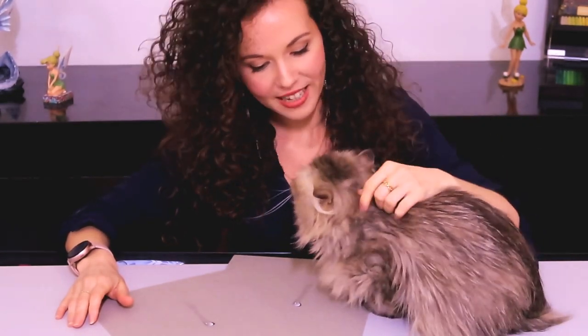Hey everyone, I wanted to make a short tutorial on how to draw with both hands. I was thinking of drops of water because it's very easy and simple to try — you just draw the same thing with both hands. It's very simple and I hope you like it.